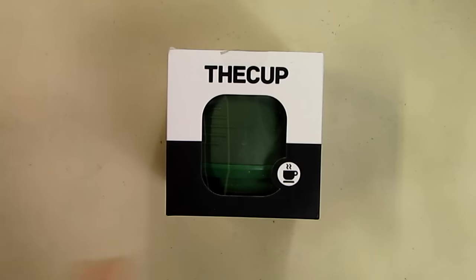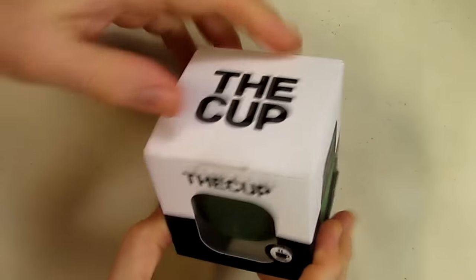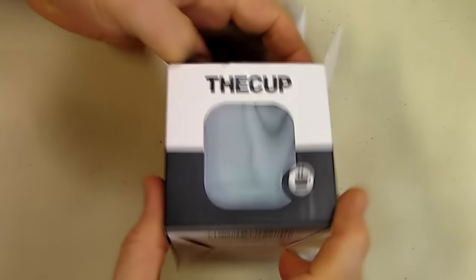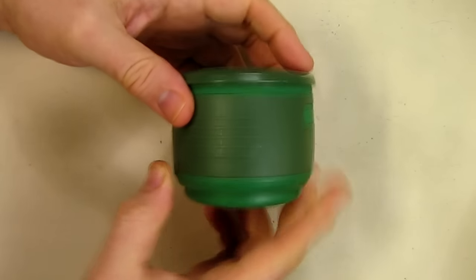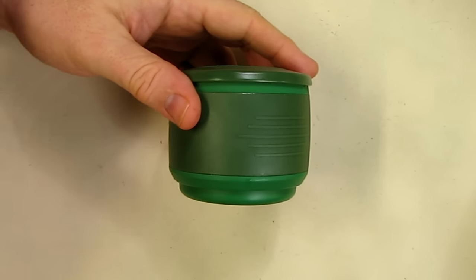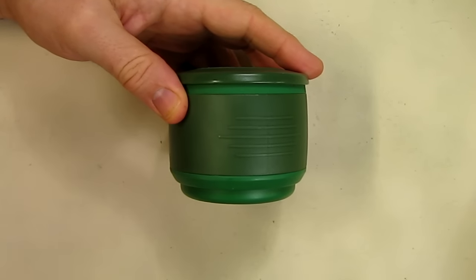This is my video review of the cup and this is the box it came in. This is a unique cup that's collapsible and it's sent in its collapsed form. You can get an idea of the size of it — it's pretty small, about two and a half inches collapsed.